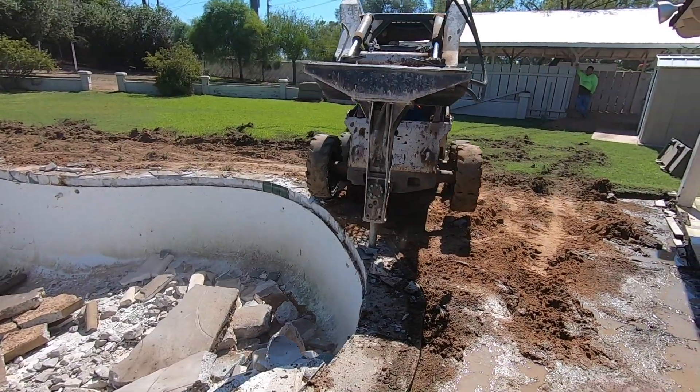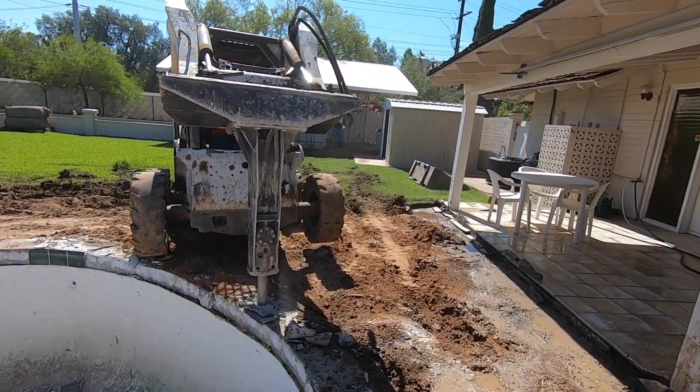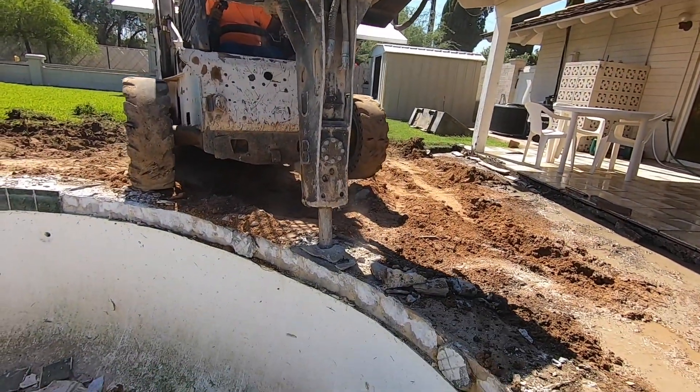On the other hand, a 750-pound hydraulic breaker will take hours to chip down the walls of an old pool, even in the hands of a skilled operator, due to its higher strength and reinforcement.